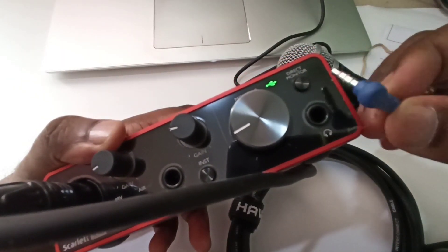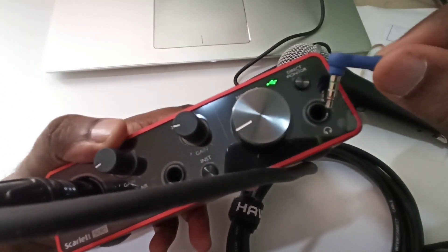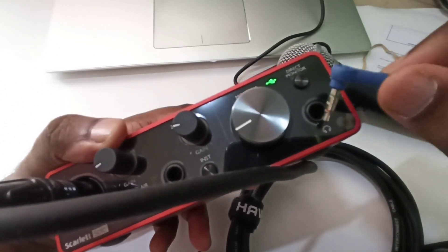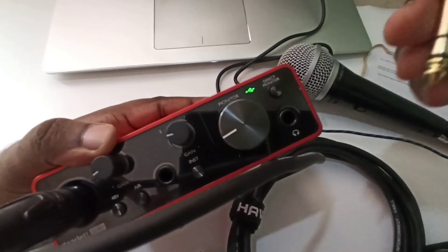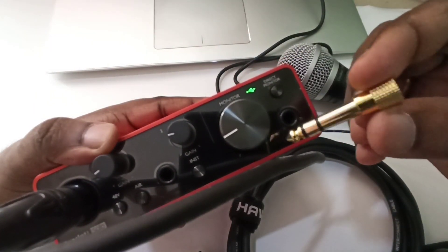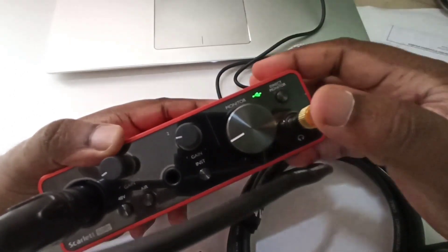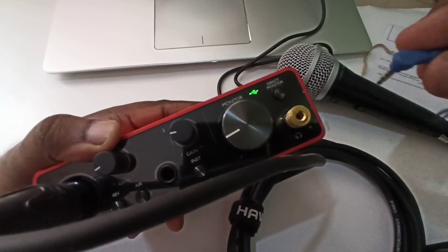I am not able to connect my headphone directly because here I need a 6.3 to 3.5 mm adapter. Then only I can connect it here. So we can use this type of adapter — just connect it, and then here we can connect your headphone.